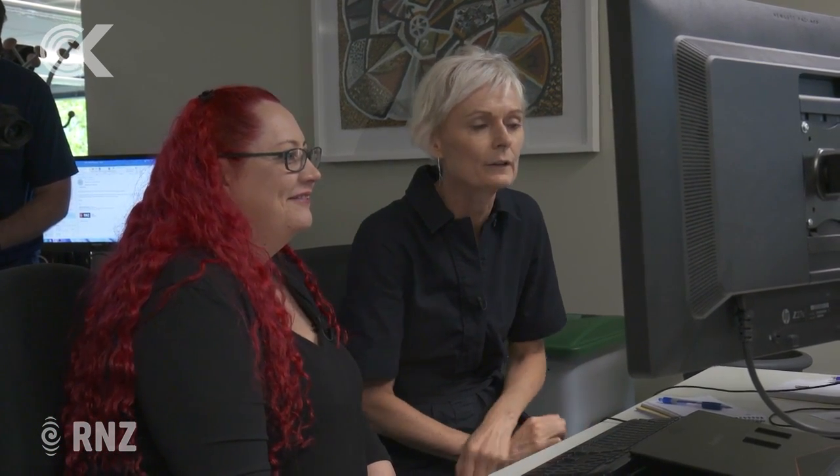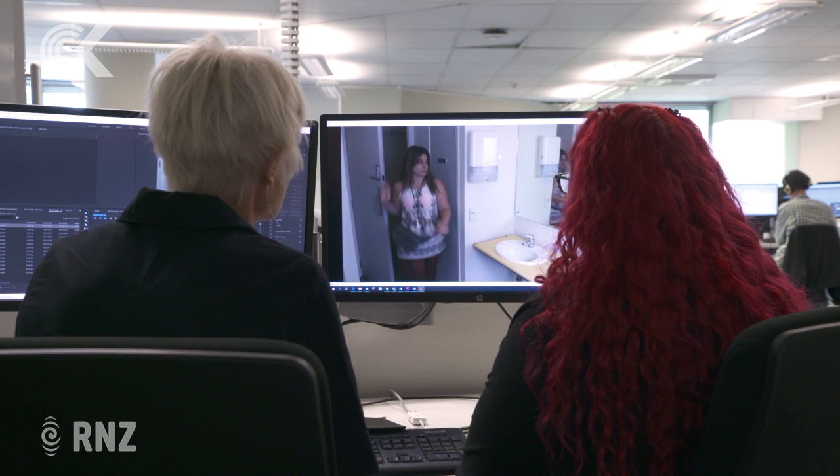Checkpoint filmed a couple of RNZ staffers cleaning their mitts and brought in Dr. Susie Wiles, microbiologist and associate professor in the medical department at the University of Auckland, to see if their technique stands up to scrutiny. These are the people we got to wash their hands. We didn't tell them why, so hopefully they've done it as they normally would. Let's see our first customer.